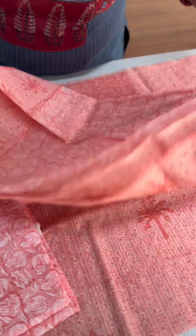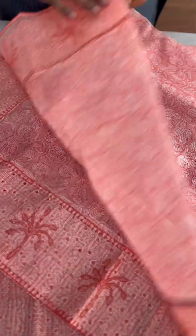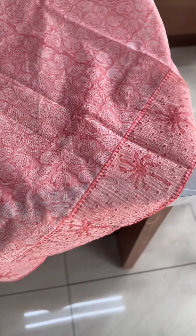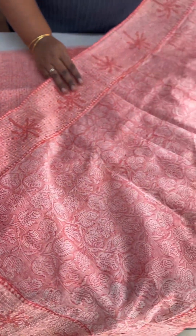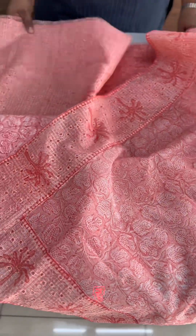Now, this one has AJP. This is a super net coat fabric. It has a border on top material, block printed with self prints, block prints, and a patch border. The price is 2200.